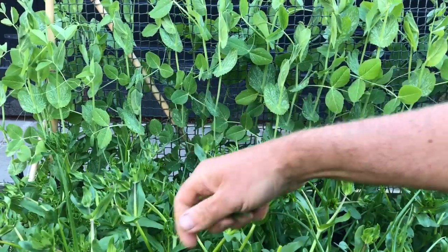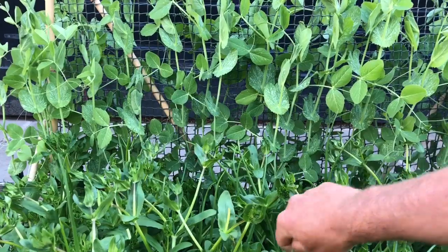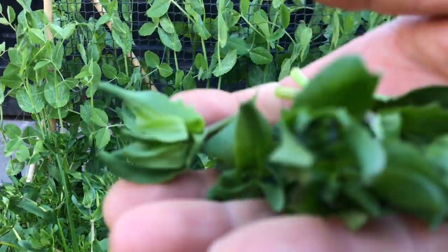I'm going to take some tips off this corn salad — it's really nice as well. Most of these are going into the smoothie mixes at the moment, but it just makes a nice little garnish.